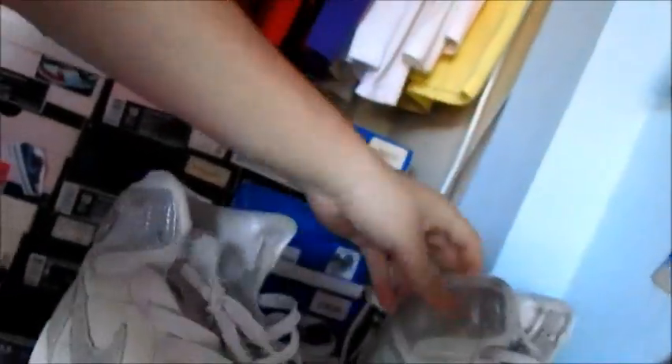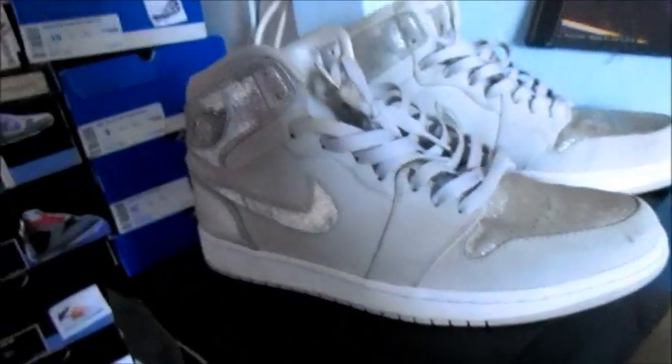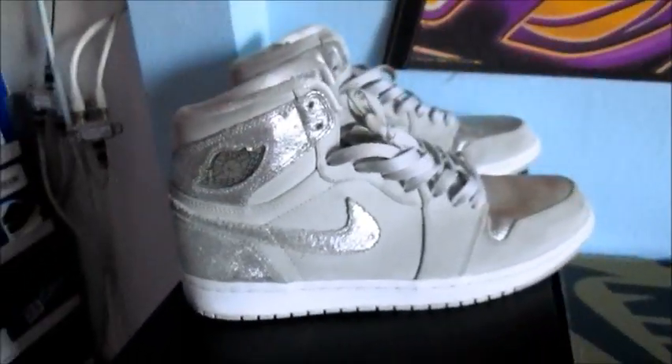The shoe overall is in really good condition. For this one I'm just looking for $80 shipped, which is almost what I paid — I paid about $85. So I just really want $80 shipped on these. Let me know.